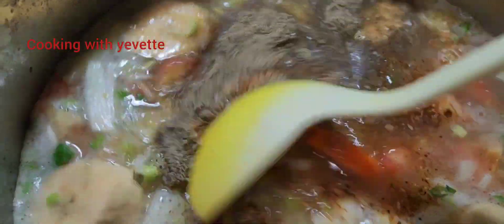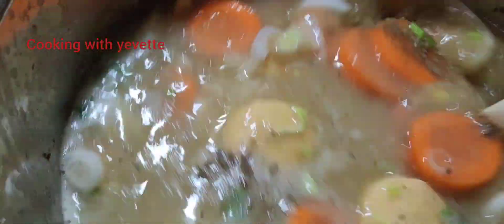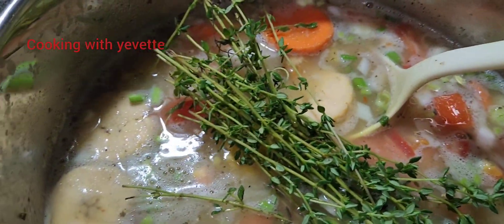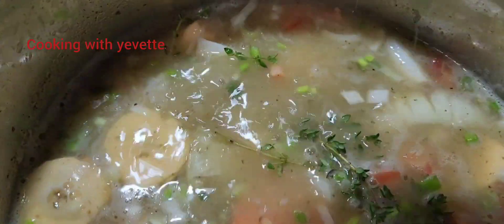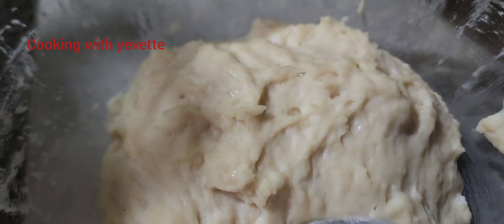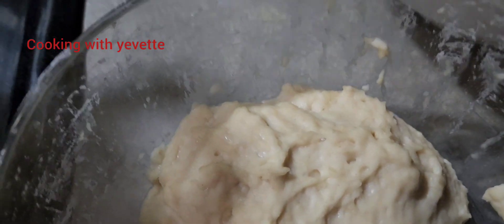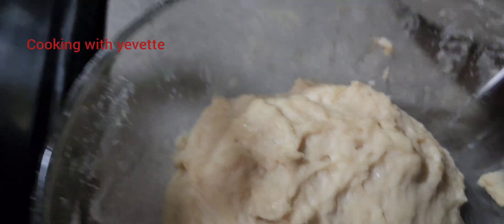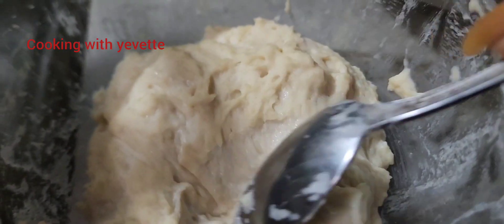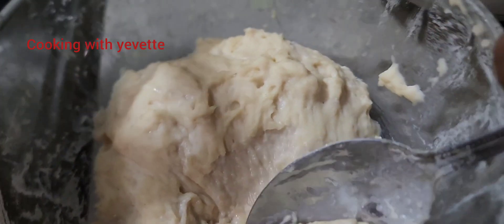Stir, stir, and let it boil. So when I finish mixing the dumpling dough, I'm going to stir it with the spoon. I'll take one spoon and add it to the pot.